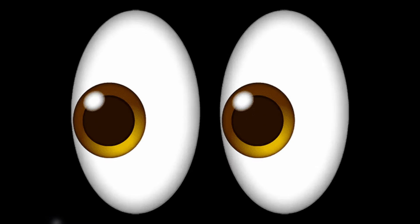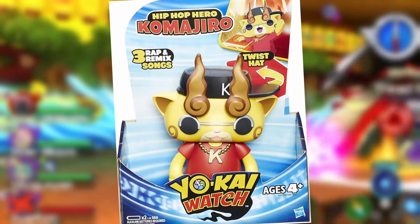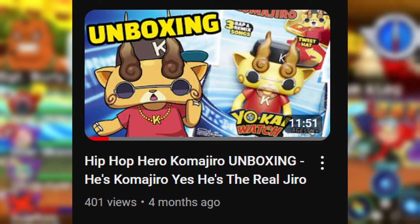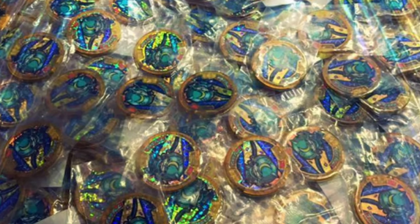We're not looking at anything new today but we will be soon, probably like the next video. We've been looking at new stuff for a few videos now, but today I'm just going to go into detail about this Hip Hop Hero Komajiro figure that I unboxed a few videos back. This has a lot more to it than I thought, even factory stuff that I didn't know about. So this has some lore to it.